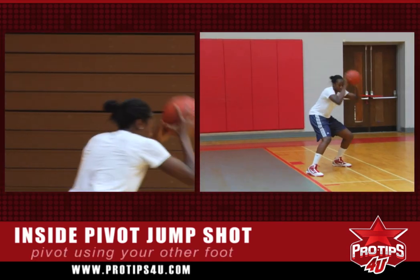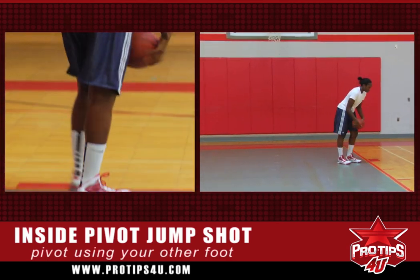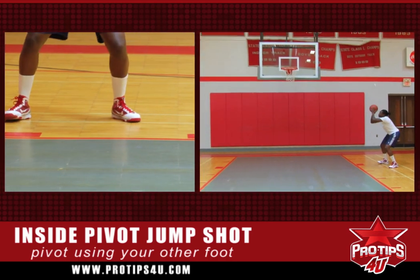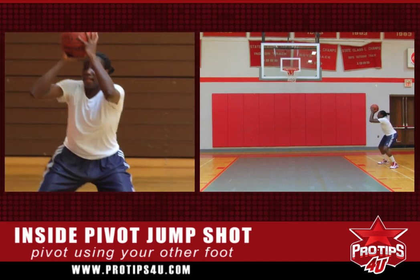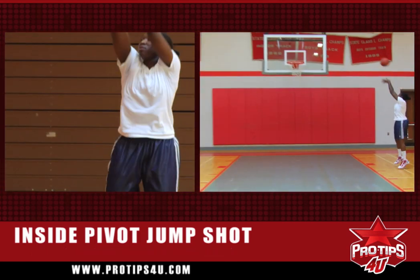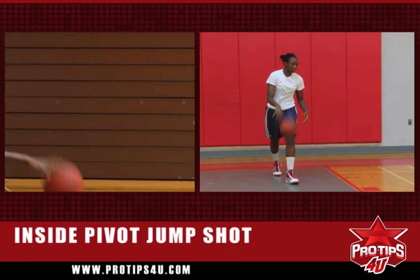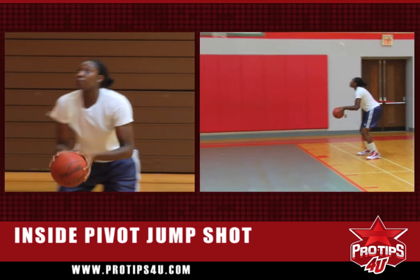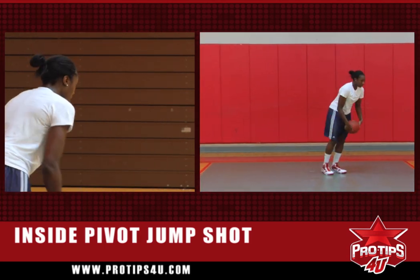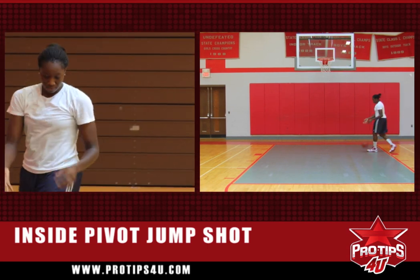Another way to open up is by pivoting off your left foot. So throw it out, elbows out, head on the basket. Then after a while, open up and use the backboard — the backboard is your best friend. Open up, using the backboard. Throw it out, stay low, turn, using the backboard.